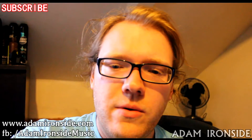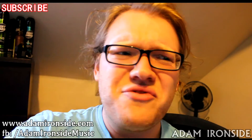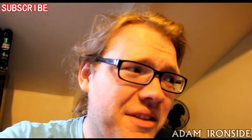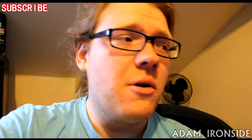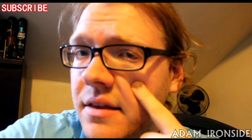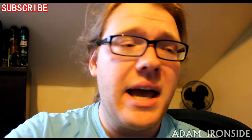Hey guys, Adam here as usual. How's it all going? Is anyone else really struggling with hay fever today? Today is the 1st of July and I've just been hanging with hay fever for a couple of weeks now. Look at this nose, look at these eyes — these are the eyes of a man plagued with hay fever.